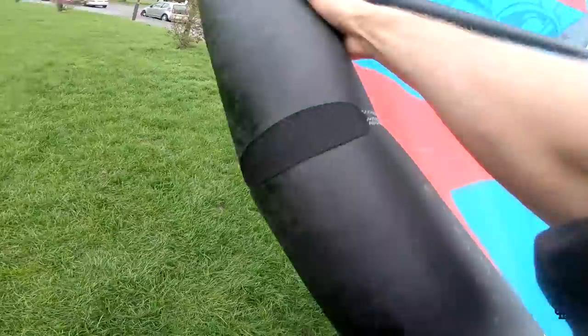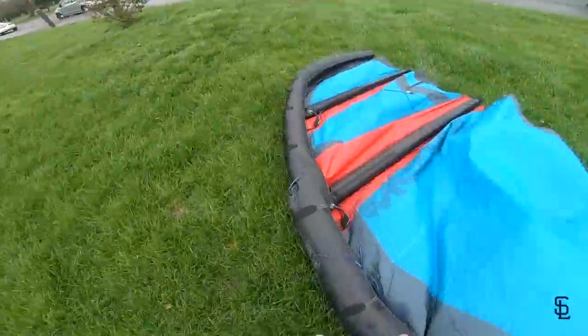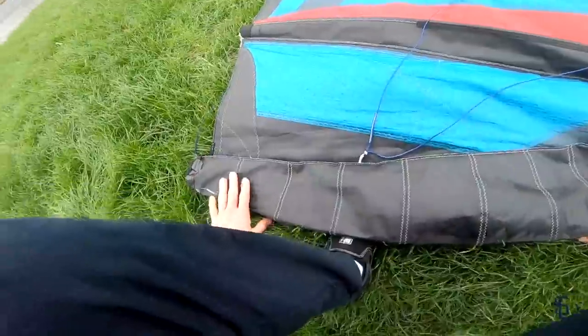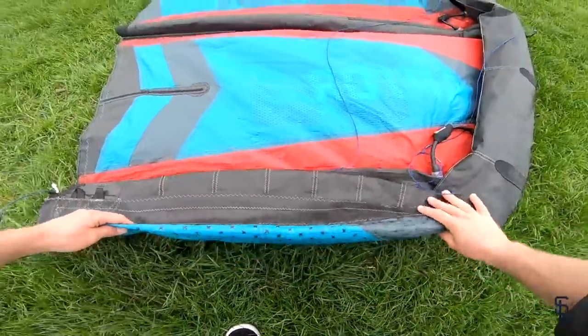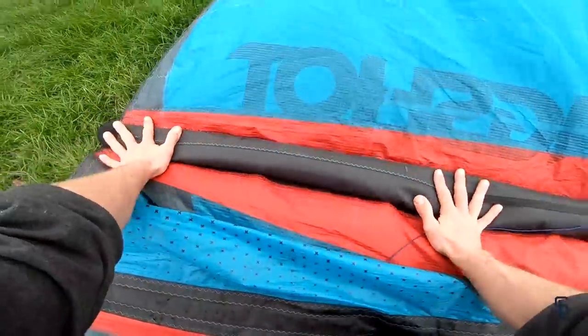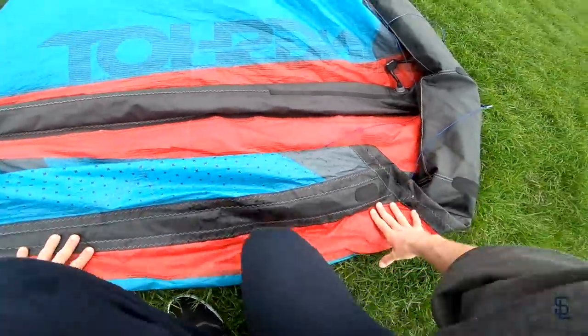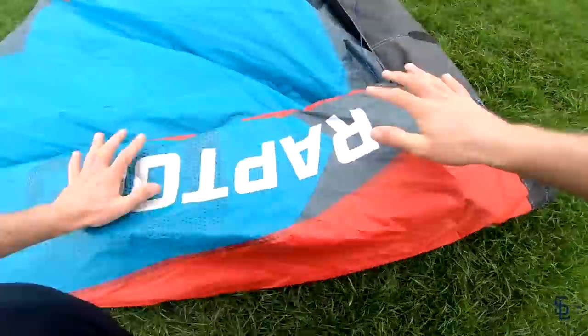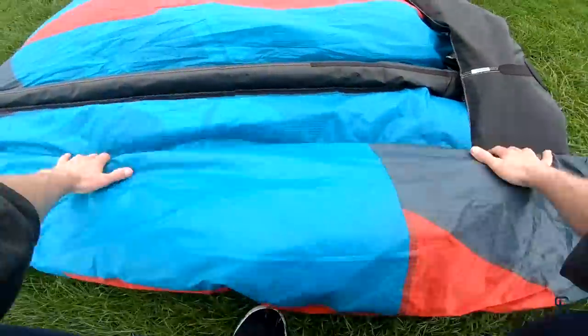Turn the kite over and undo both valves. Now it's worth taking your time with this one because it's all about getting as much air as possible out of the kite. Take your time pushing the air out of each strut individually. You want to be folding up the kite by about a hand's width each time, but it doesn't need to be a tight fold, just a loose fold. The most important thing is getting all the air out of each strut. Work your way along the kite — it's around about a foot width each fold, but it doesn't need to be really, really tight. You'll see how tight it all packs up at the end.